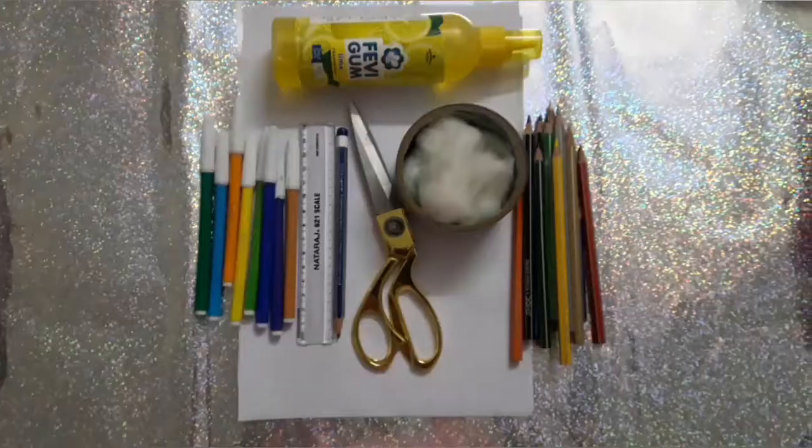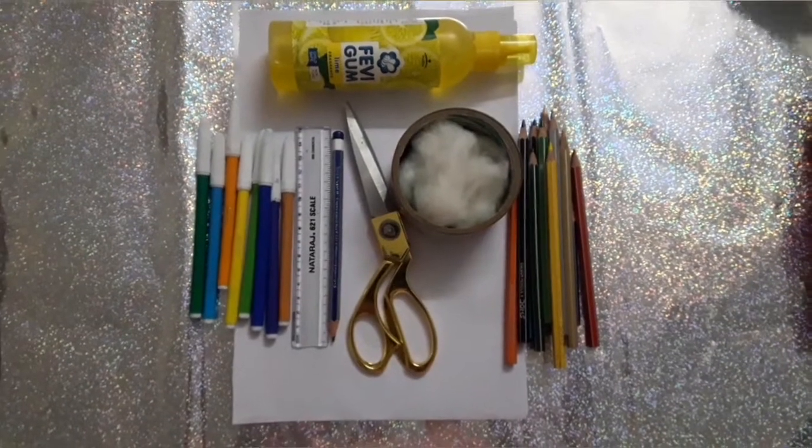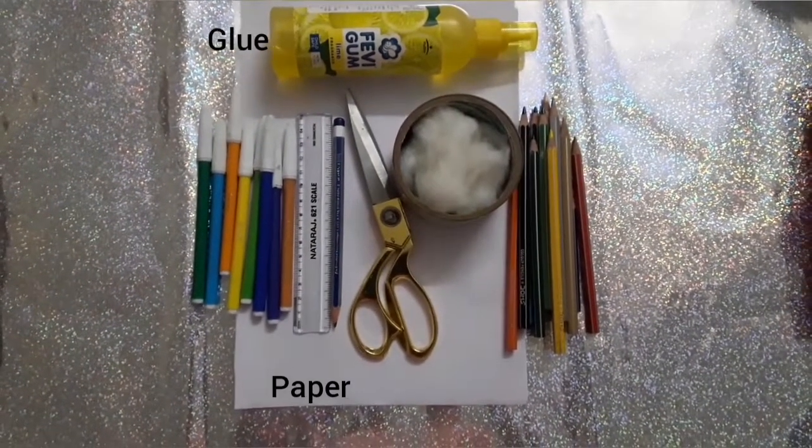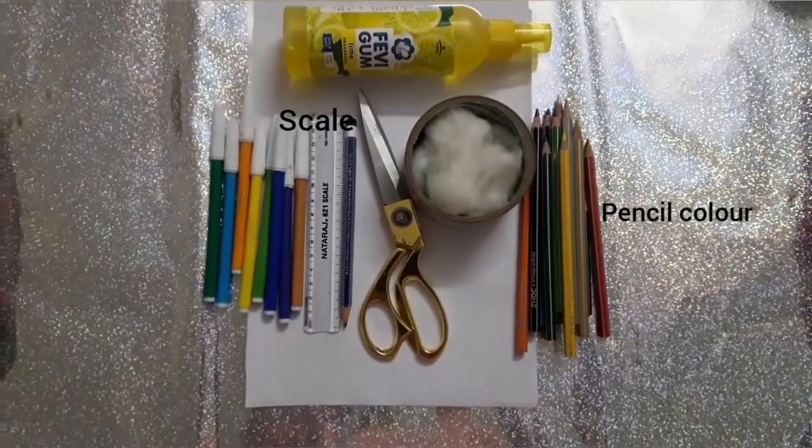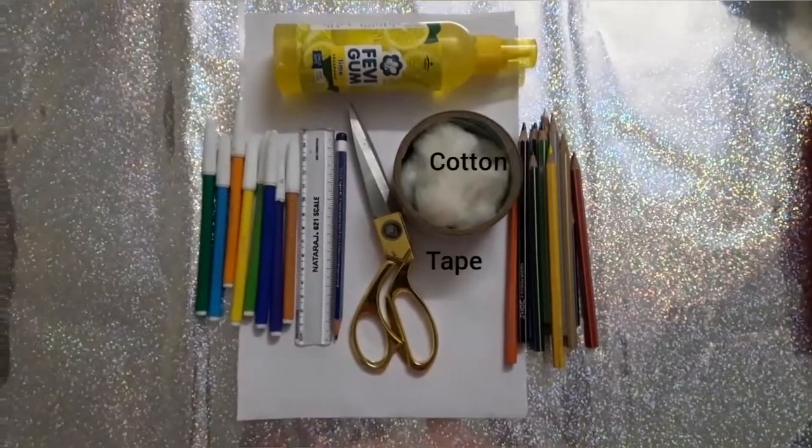So let's get started. For making a Father's Day squishy, you will need paper, glue, scissors, pencil, scale, pencil color, markers, cotton, and tape.